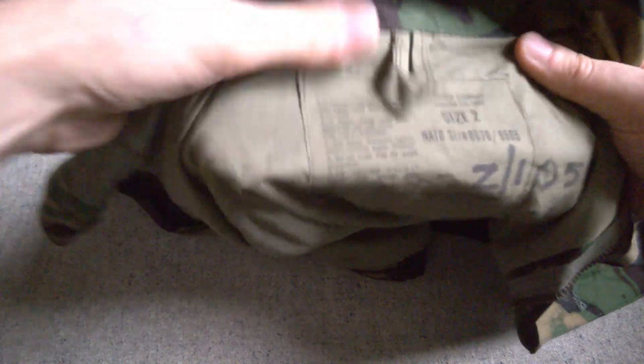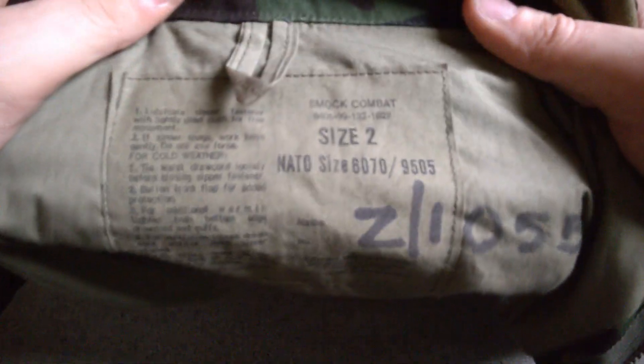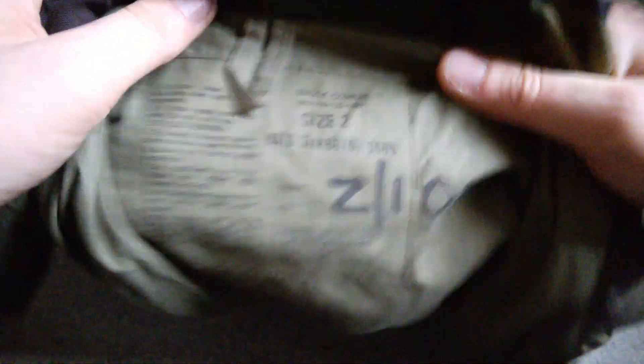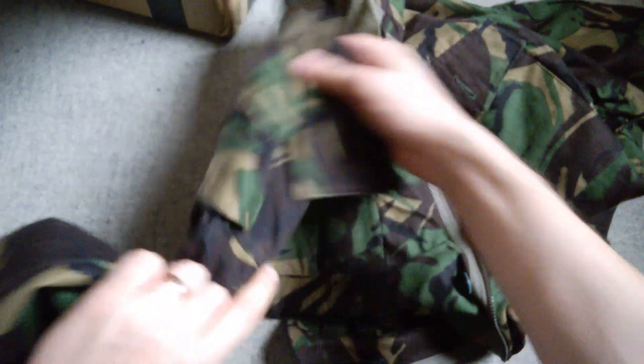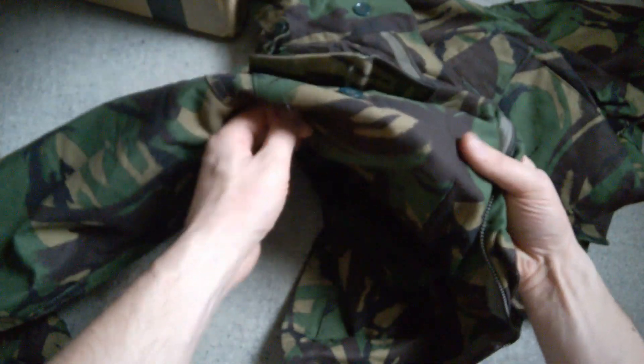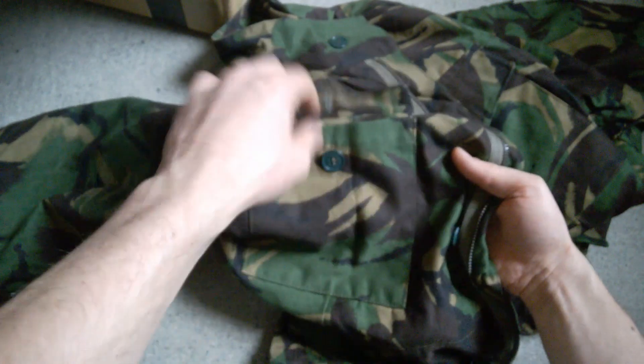First thing we have here is a British combat smock — you can see the label reads 'smock combat'. Details of the label: size 2, very nice condition. I believe this looks like a late production 1968 pattern, so this will be just prior to the 1984 pattern coming out. We still have the patch pockets without the bellows, but made in this darker print or different material — a cotton modal mix — and you end up with this darker colour compared to early production 1968 patterns. That's in lovely condition. Thank you very much for that, Jack.